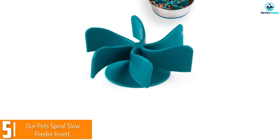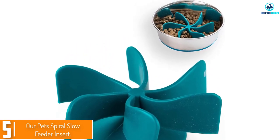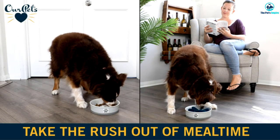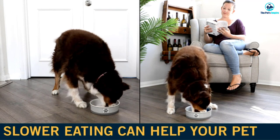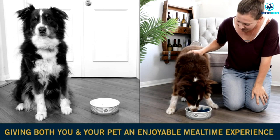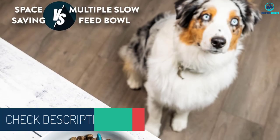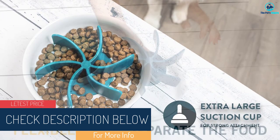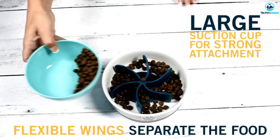Starting at number five, we have the OurPets Spiral Slow Feeder Insert. This pinwheel insert can be placed into a regular dog food bowl to turn it into a slow feeder. It fits most bowls but ideally works best in large ones that hold between 4 and 11 cups. There's a suction cup on the bottom to help it stay in place — start with a clean bowl before attaching the insert. It's made of BPA, PVC, and phthalate-free flexible silicone, and is safe to clean on the top rack of the dishwasher.